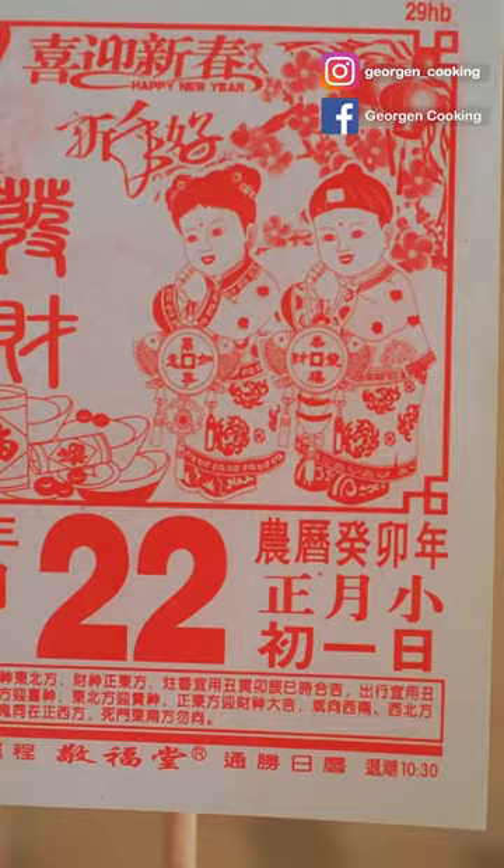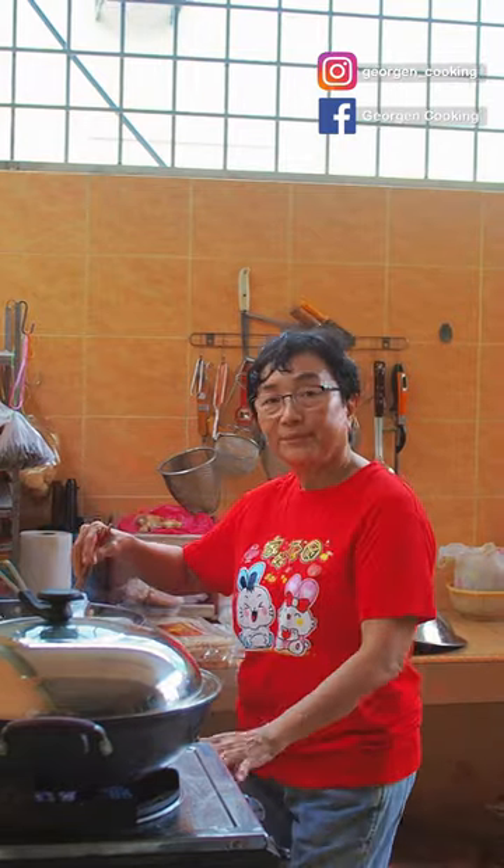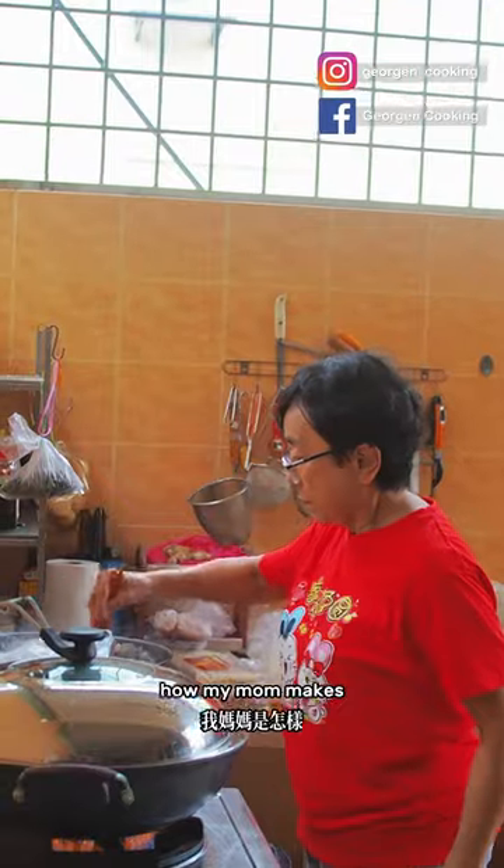Hello friends, I'm Georgen, your dietitian. Today is the first day of Chinese New Year, and this smoking hot lady here is my mom. In this video, I want to show you how my mom makes our first meal of the year.